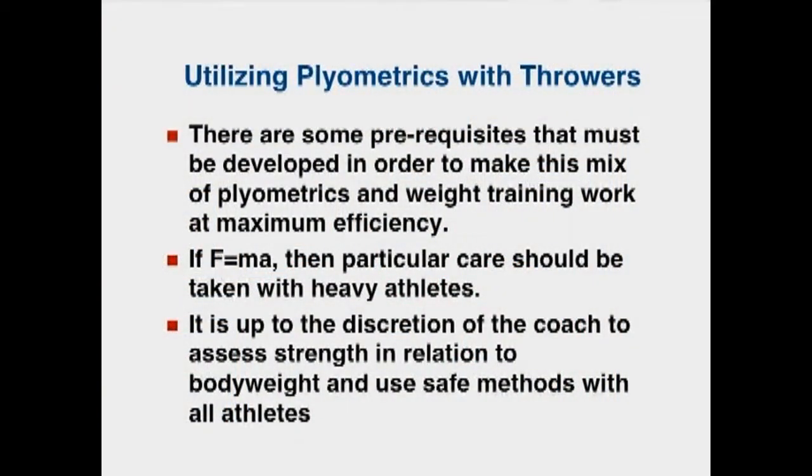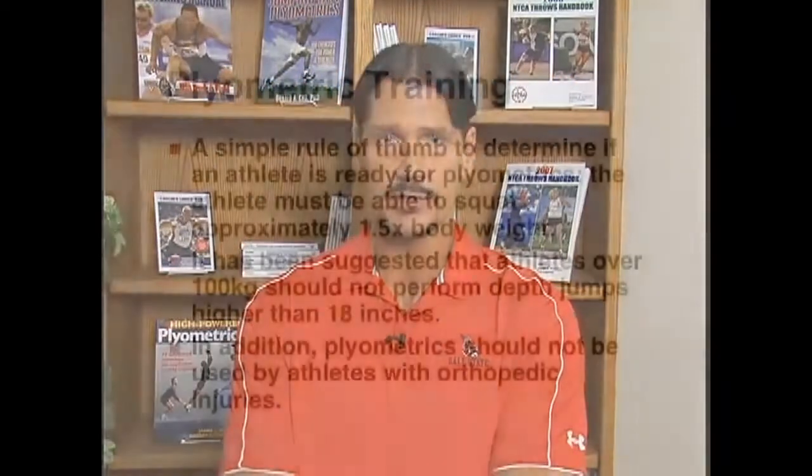With athletes like throwers, young athletes, or beginners, there are prerequisites that must be developed in order to make the mix of plyometrics and weight training work at maximum efficiency. One important formula to keep in mind is that force equals mass times acceleration, so particular care should be taken with heavy athletes. It's up to the discretion of the coach to address strength in relation to body weight and use safe methods with all athletes.